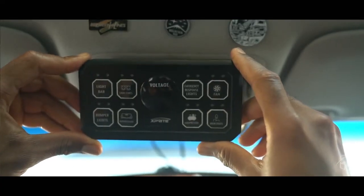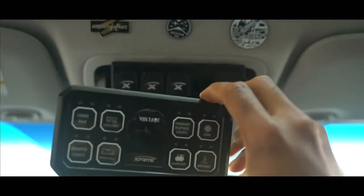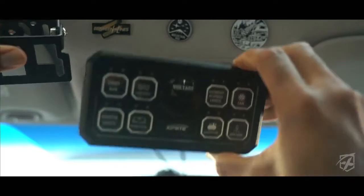This actually fits multiple vehicles — it's universal in its name so it'll fit multiple vehicles, and I'm going to use the bracket that it comes with to mount it somewhere in this area.